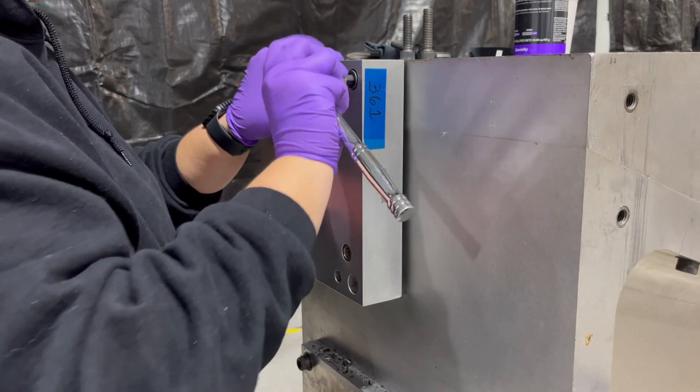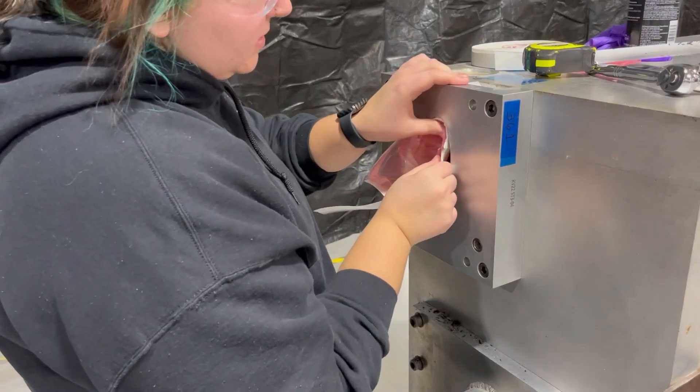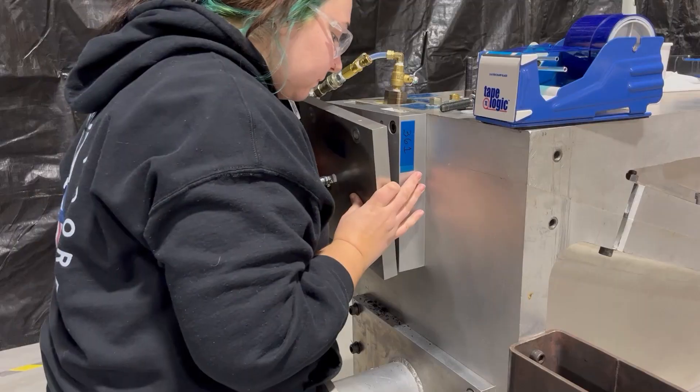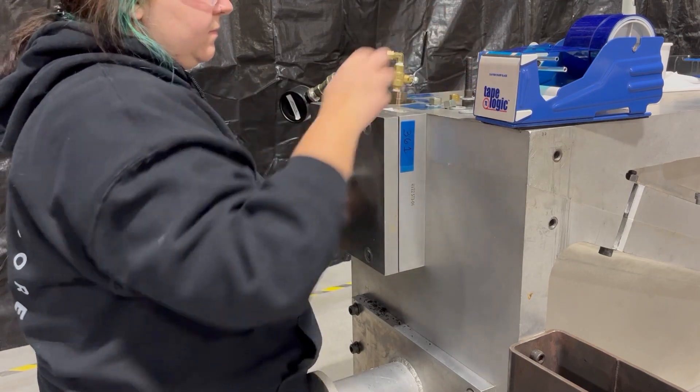Next, we attach intermediate seal plates, and once secured, the tubular vacuum bag is sealed out to the intermediate seal plates using vacuum tape. Then, we secure pressurization plates to each end of the mold.